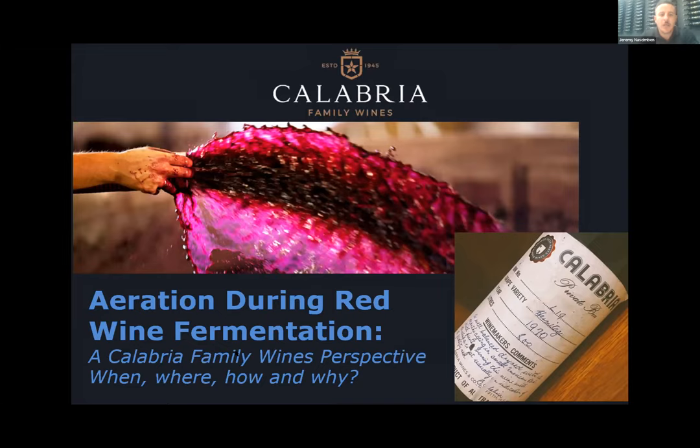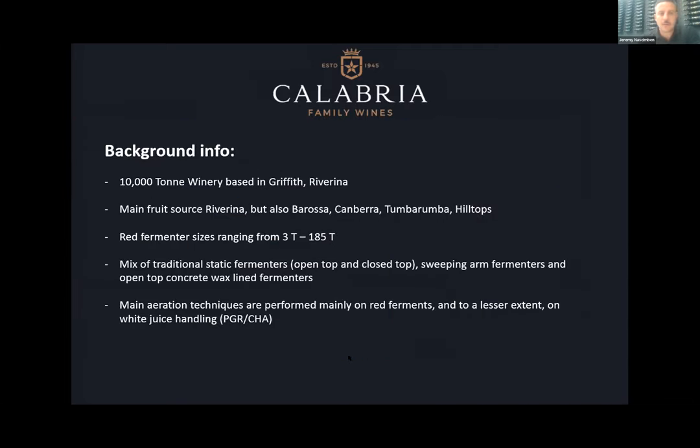Today I'm going to go through how we've been using air — our perspective on why, where and how. We're a 10,000 tonne winery based in Griffith, Riverina. Our main fruit source is irrigated fruit, but we also work with a bit of Barossa, Canberra, and Hilltops, so we're dealing with diverse climates in regards to fruit intake. Our main focus with aeration is on red fermentation. Red fermenter sizes range from the smallest three tonne with premium parcels up to 185 tonne, and our fermenters are a mix of traditional static fermenters, open top and closed, sweeping arm fermenters, as well as open top concrete wax-lined fermenters.